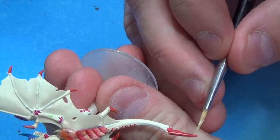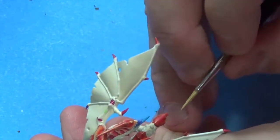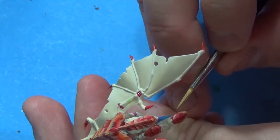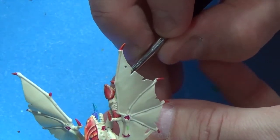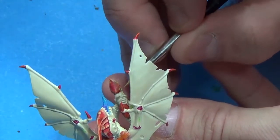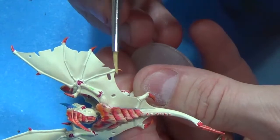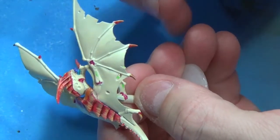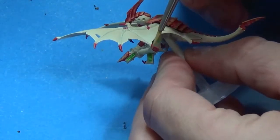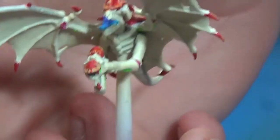I'm going to do the edge of the tail since that's kind of a blade. Then go in here and paint the gun, and we'll do a little edge highlighting on the claws — and it should look something a little like that.